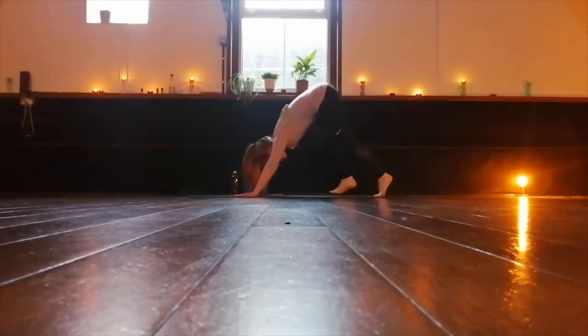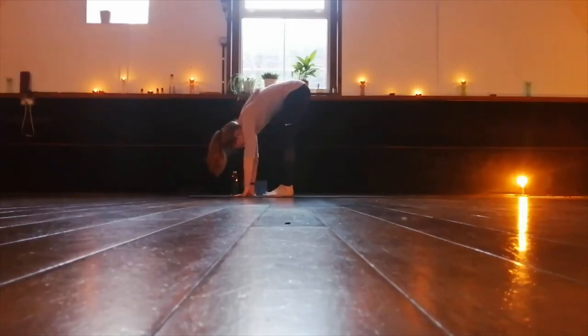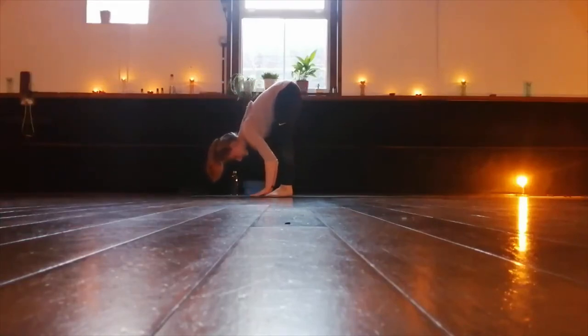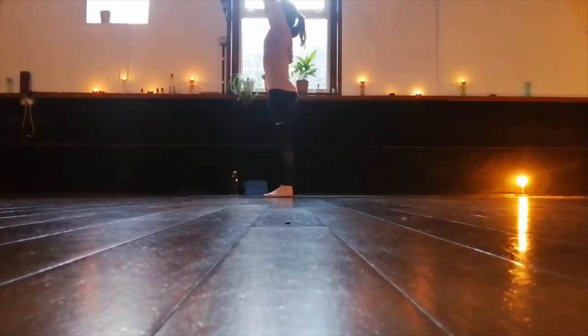Let's walk the feet back to the hands. Inhale, come halfway up again, lengthen the spine. Exhale, take that length down and fold over. Inhale, press through the feet, sweep the arms up alongside the body, reach up to stand up. Exhale, hands return to the sides. You can pause and repeat that one over and over if you like.